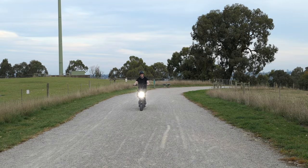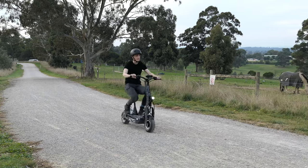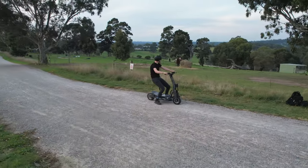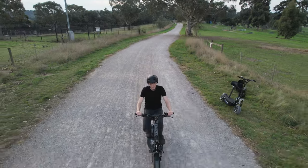The scooter's light package means that you could use the Pro Plus at night, with thanks to the bright projector headlamp and brake lights which illuminate brighter when they're applied. The seat is comfortable and controls and switchgear are all within easy reach of the bars.